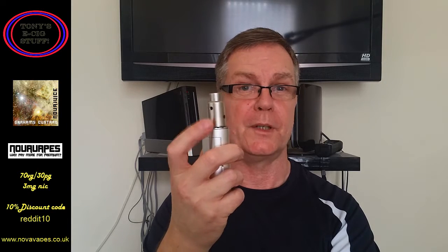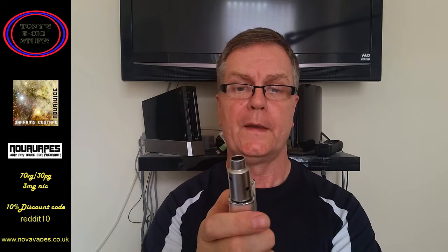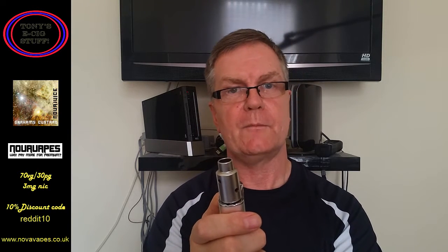It doesn't need to be high — with the Aeronaut you get the benefit, trust me, these are great RDAs. I've done a review on one, check it out if you don't believe me. So, Graham's Custard — let's take it to the taste test.